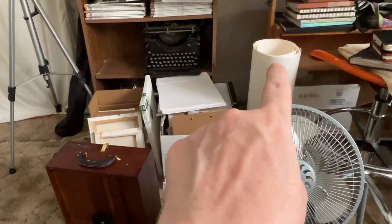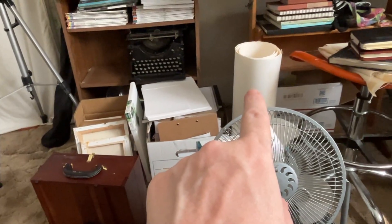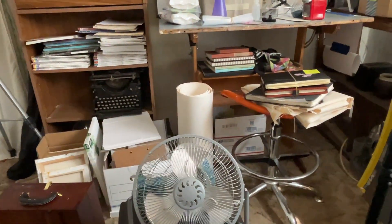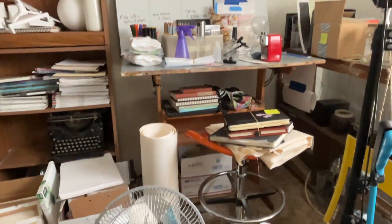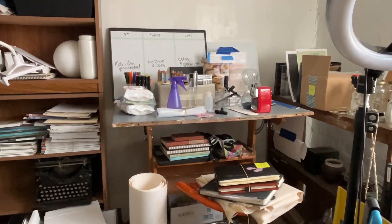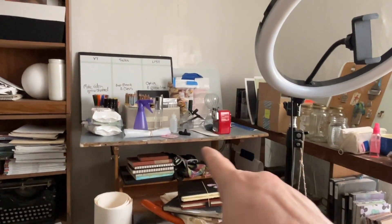Canvases. And this is some Arches paper, I believe, that I was gifted. I need to cut it up and use it for oil paintings on paper — just gesso over it.